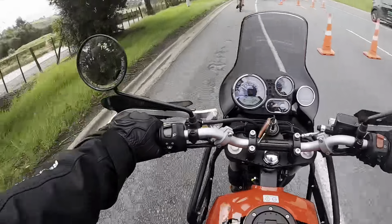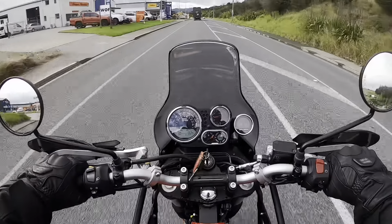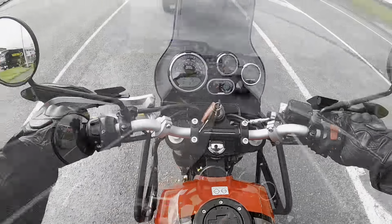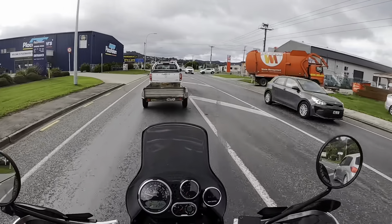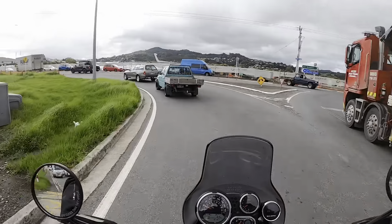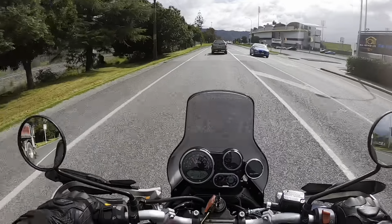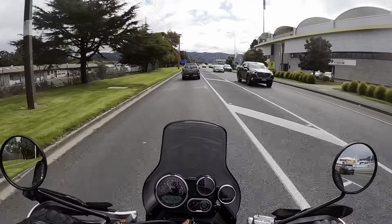The riding position's not too bad — bars aren't too low. Oh look, it tells me what gear I'm in: G5, fifth gear, 60ks an hour. As you can see, I can flat-foot it pretty easily. She's pretty nimble. Your knees are a little bent, but I'm used to sitting with straight legs out front. It's a pretty upright position, bars are in the right spot.